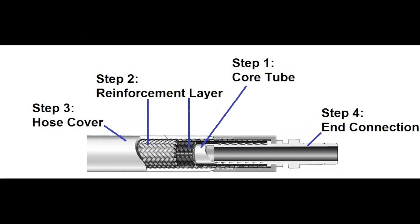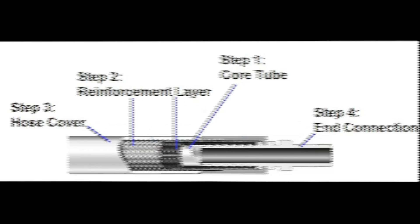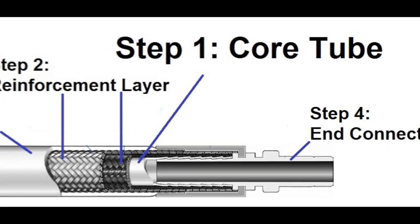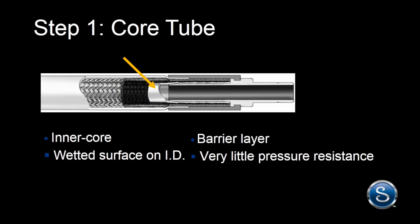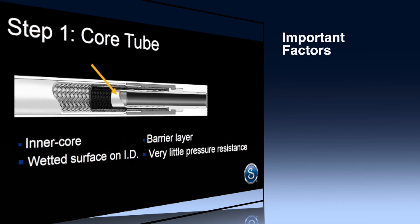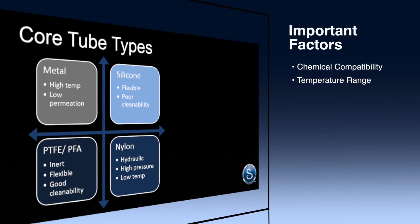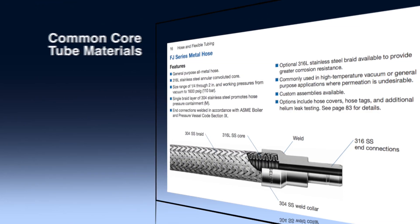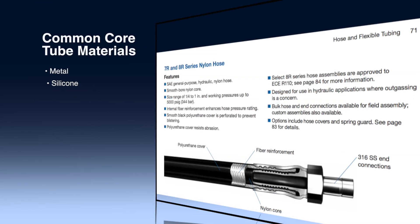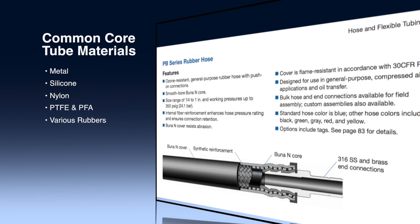Now, here are four key steps to choosing the right hose for your fluid system. You will notice that we select the hose from the inside out. Step 1: Select the hose core tube material. This is the wetted inner core of the hose that provides media containment. Consider these important factors: chemical compatibility, temperature range, permeability, and cleanability. Common core tube materials include metal, silicone, nylon, fluoropolymers like PTFE and PFA, and various rubbers.